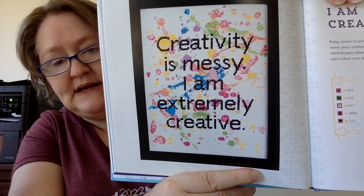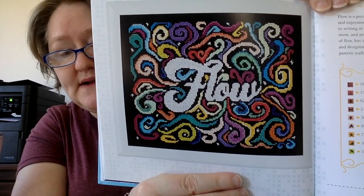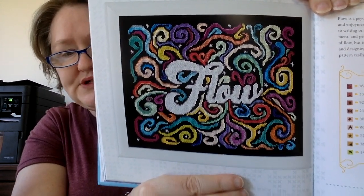'Creativity is Messy — I Am Extremely Creative.' This would be great for your craft room. That's a bigger one, around 120 by 150 stitches give or take. The next one says 'Flow' with all these color swirls — another great stash buster where you could pick any colors you wanted. That one is about 110 by 140 stitches. And that's that section.